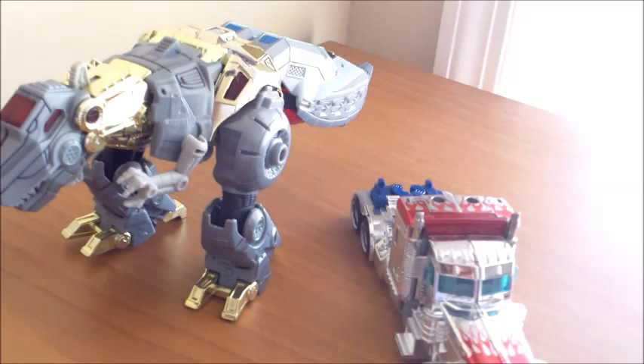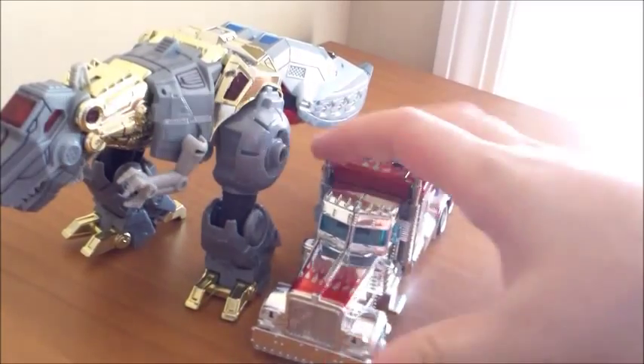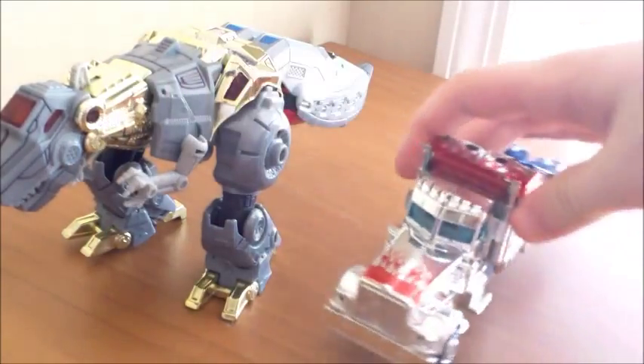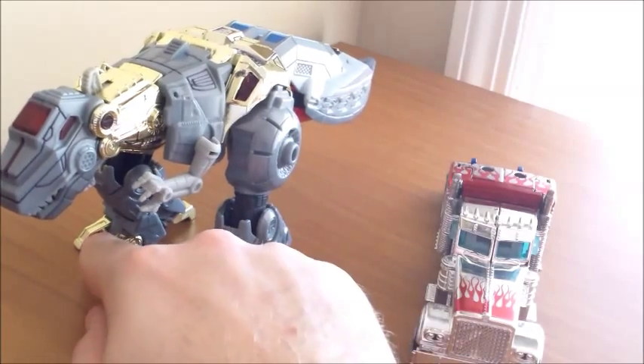What you see before you is the Toys R Us exclusive Silver Knight Optimus and Grimlock 2-pack. Now these are molds taken from other lines — this is the Deluxe Class Optimus from the Dark of the Moon line, and this is the Voyager Class Grimlock from the Generations Fall of Cybertron line.